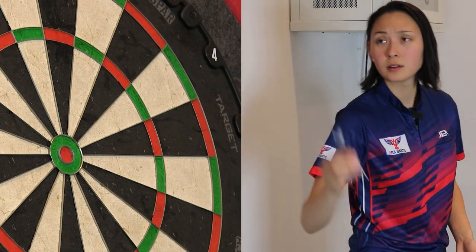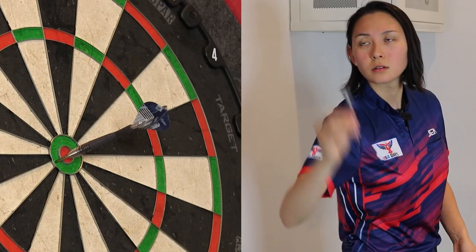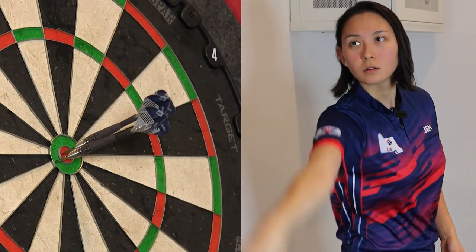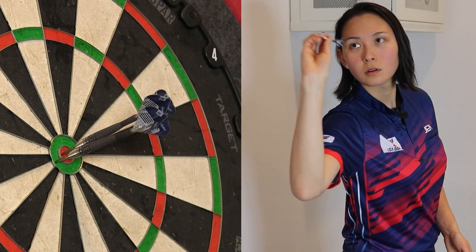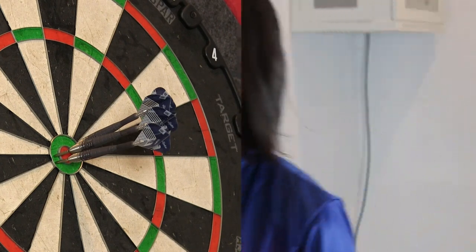I know I can get all three in there. These just carry their weight into the board so easily.